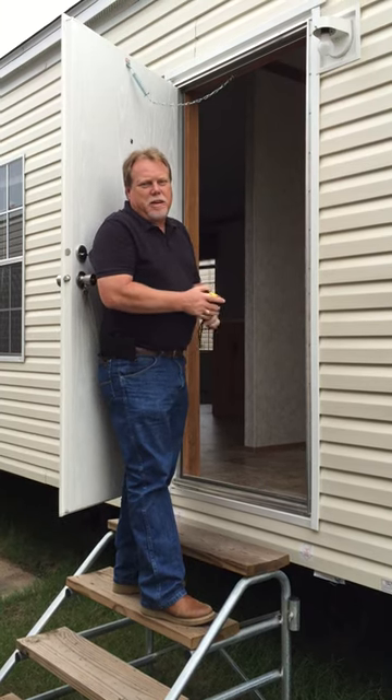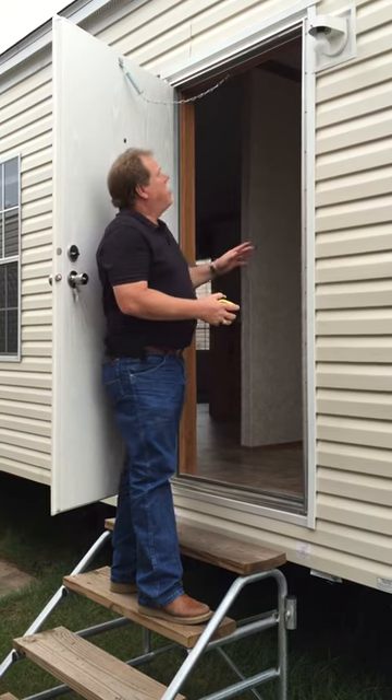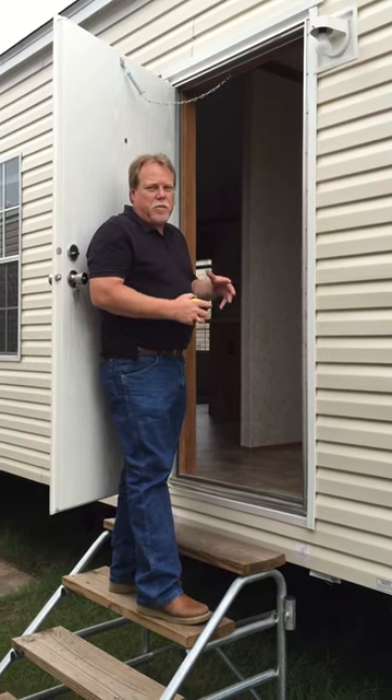Hello, this is Dee Killens with Don Killens Manufacturing Home Parts and Supplies in Monroe, Louisiana. Today I'm going to show you how to measure an outswing door to be able to get the correct measurement.